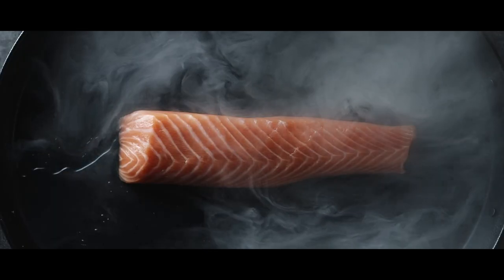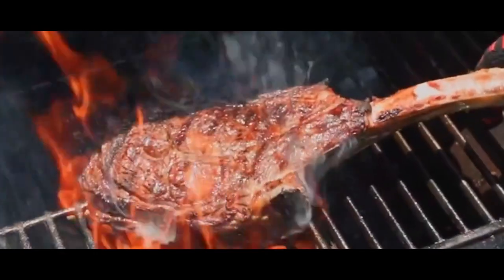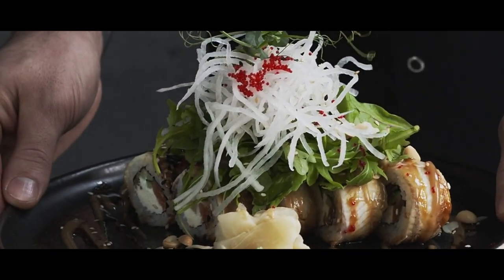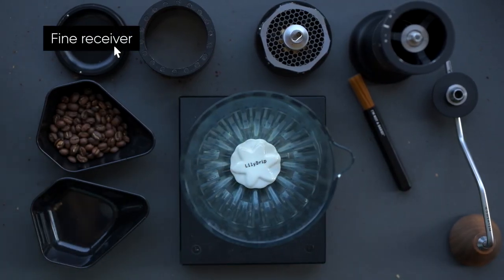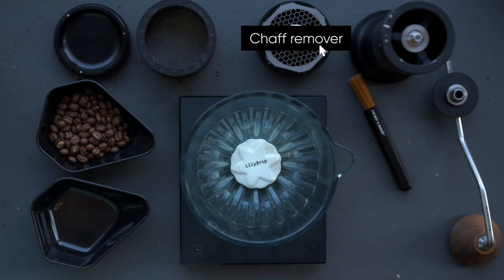Cooking is a perfect blend of art and science. For those who have spent significant time in the kitchen, or for professional chefs, this sentiment rings true. For serious homebrewers or professional baristas, brewing a cup of coffee is not simpler than it sounds — it's quite similar to cooking a meal.